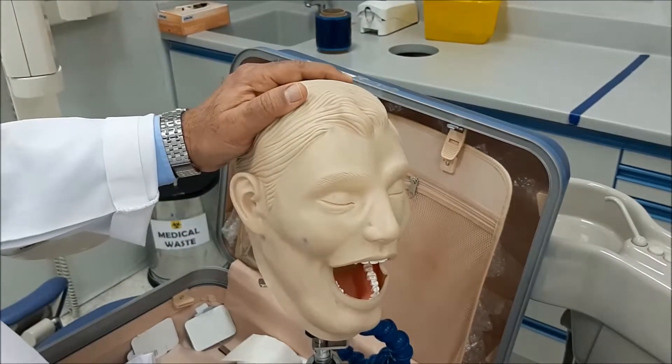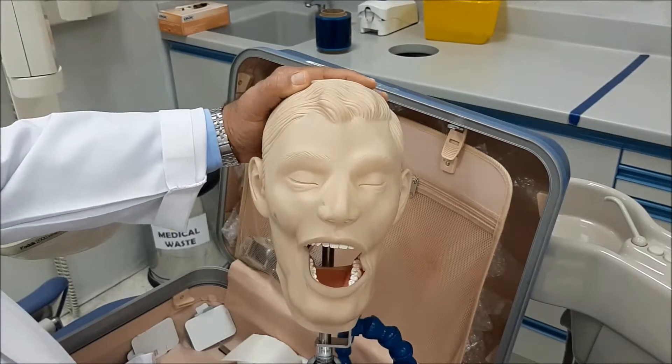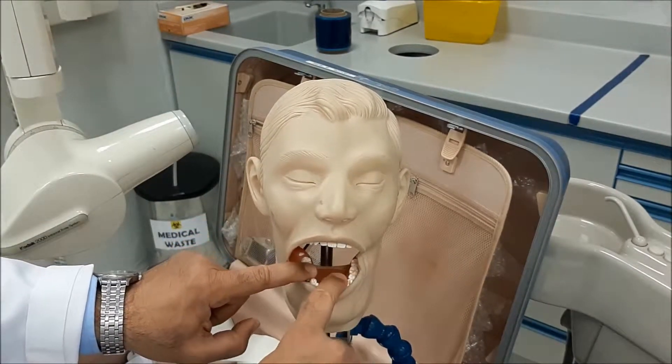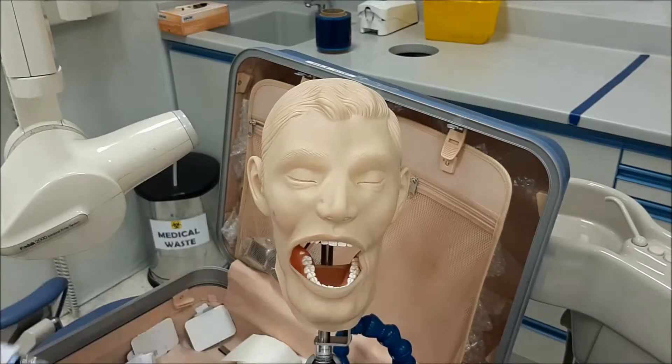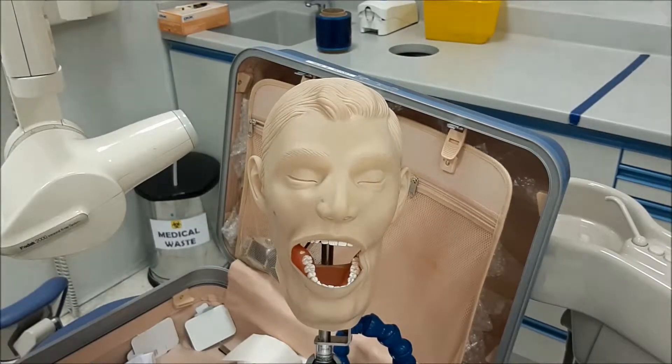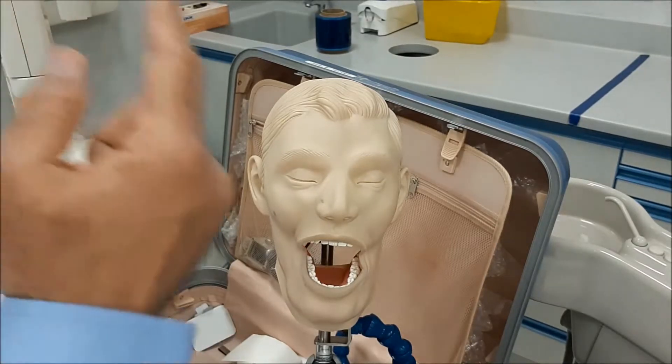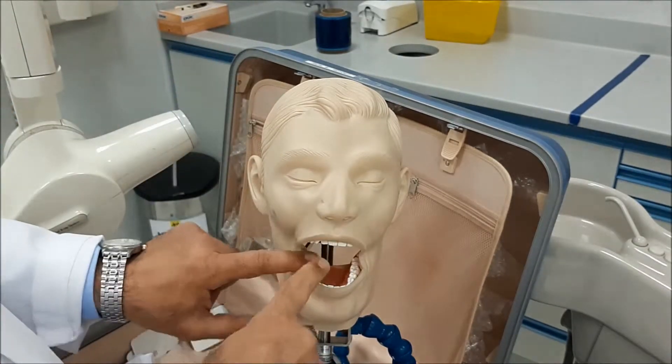In this session we are going to discuss making radiographs for the lower molars. Lower molars, right or left, follow the same principle when you do a radiograph for the lower molars, just like with the other segments.